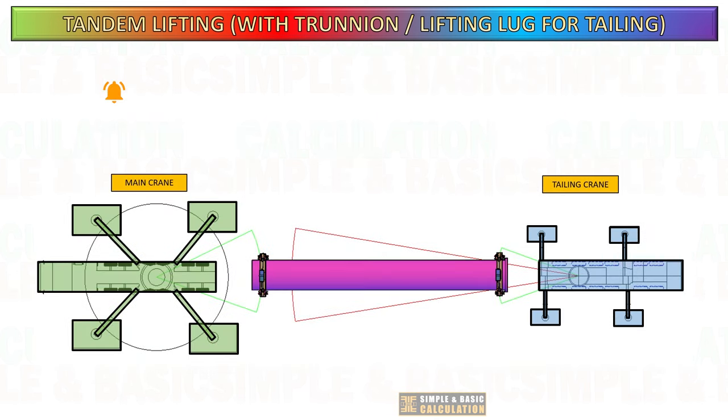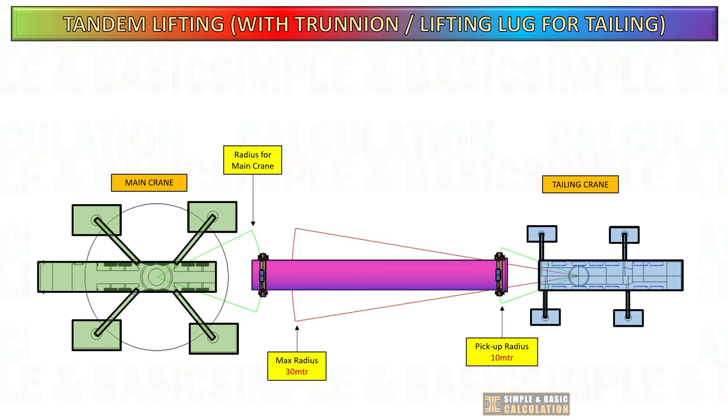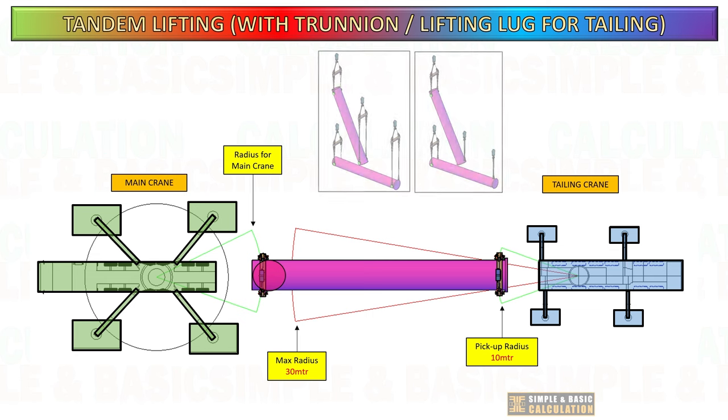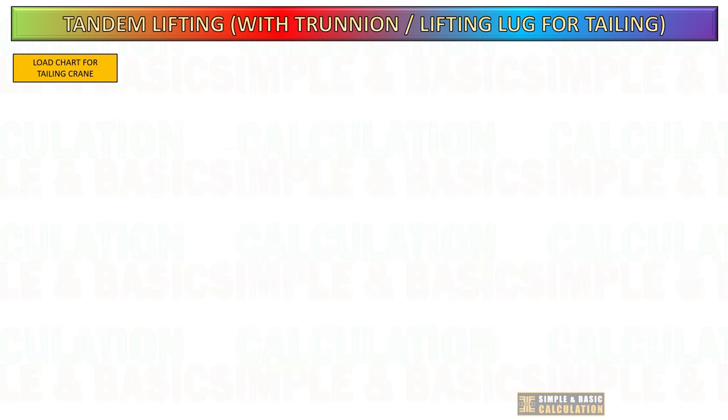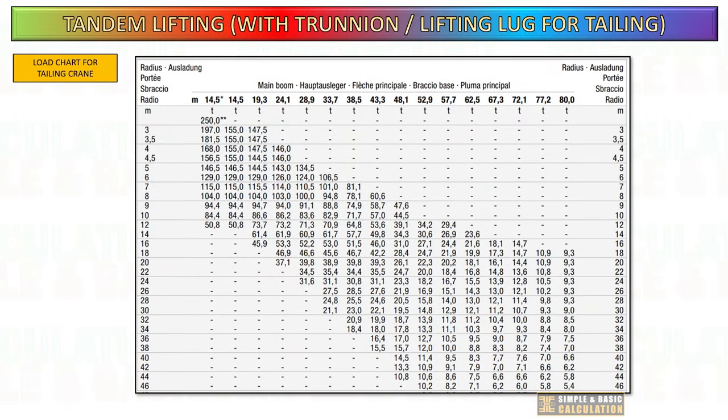Let's return to our primary topics. As shown in the slide, we are utilizing two cranes for tandem lifting for reorienting the cargo from horizontal to vertical. Assume the tailing crane is parked at this location and you must reach the maximum radius until the cargo becomes vertical. The tailing crane has a minimum radius of 10 meters and a maximum radius of 30 meters.